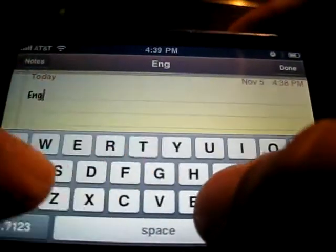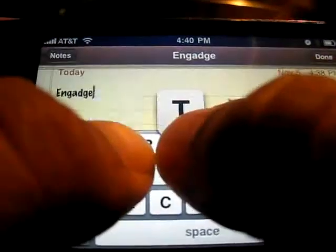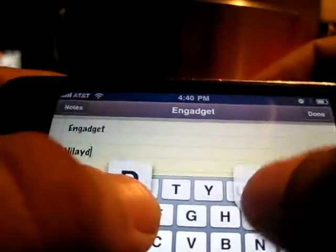You hold down one letter, you can type all the other letters. I'm going to do it again with my name. Hold down one key, you can type the other keys. Right? This is pretty basic stuff.